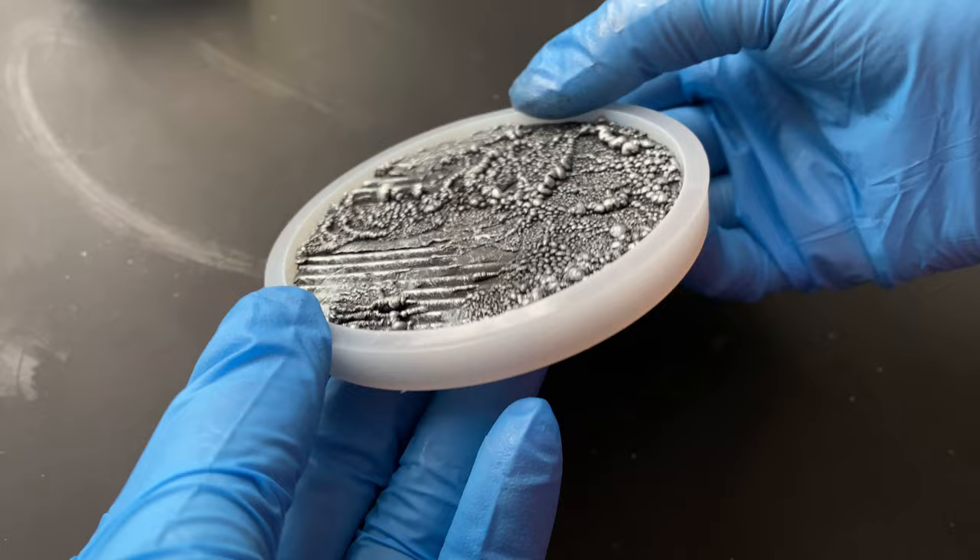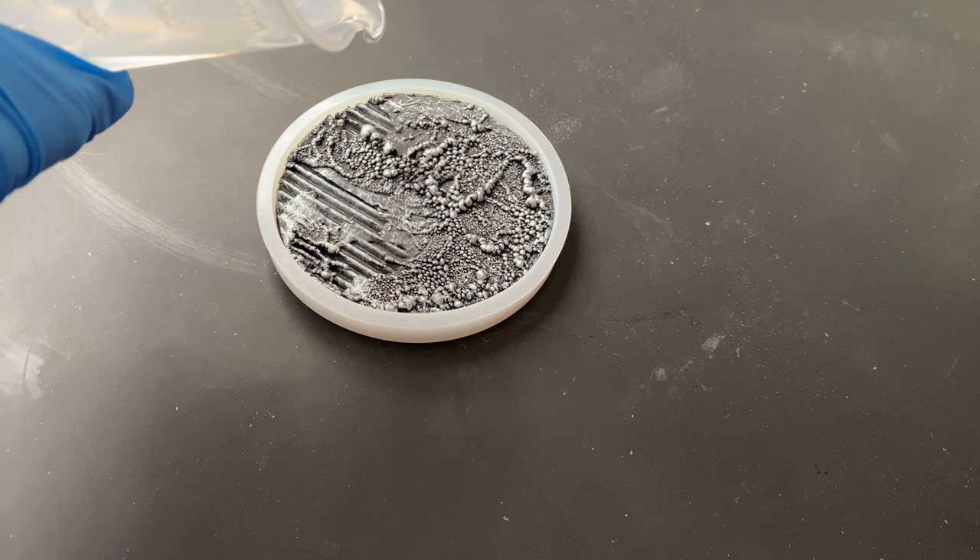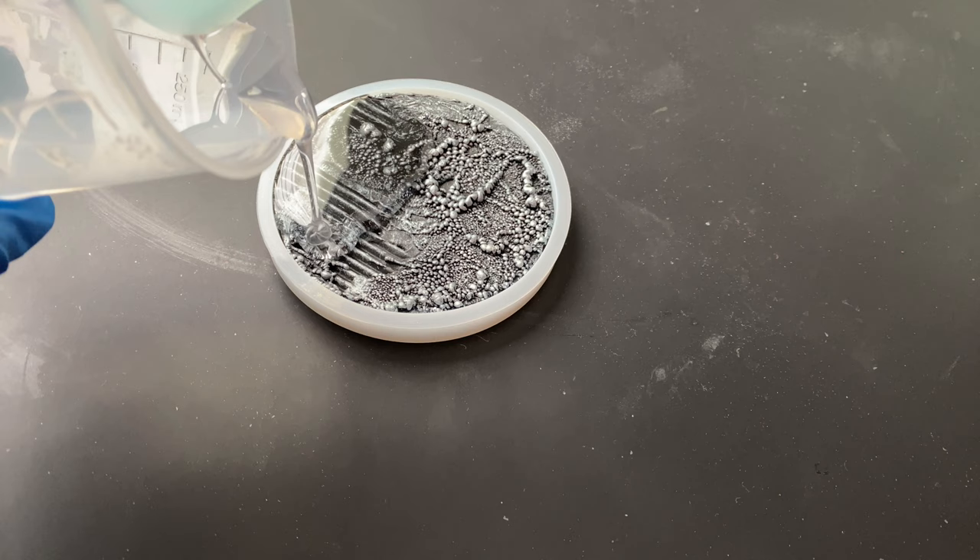The glue has had time to dry — I left it a couple of hours with something heavy on top so it wouldn't lift up. I was afraid the lava bubbles would flatten out, but they're actually quite sturdy and hardy. Now it's resin time — I reckon that should be my catchphrase.